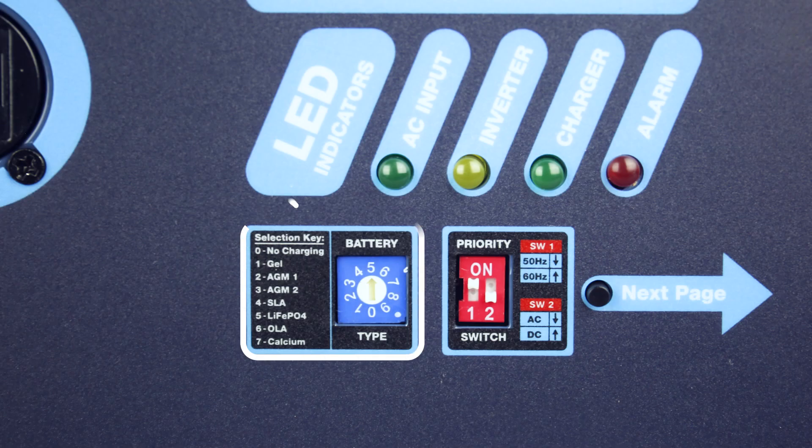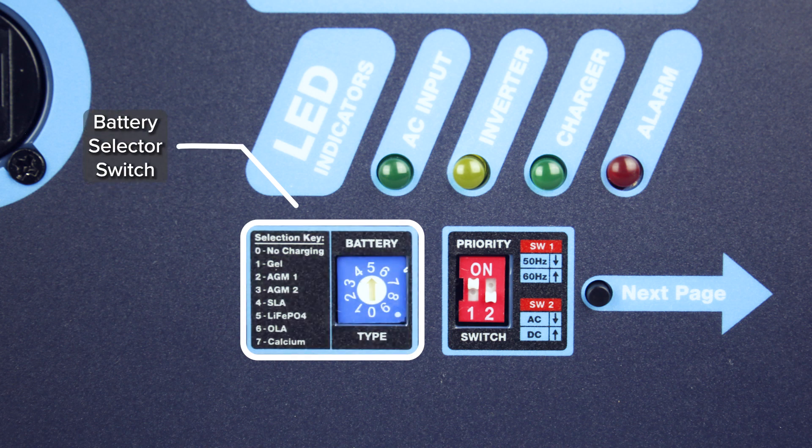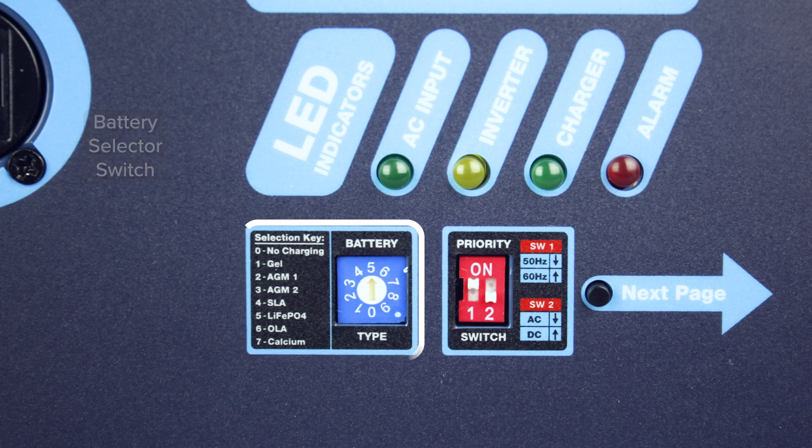The battery selector switch allows you to flexibly swap between seven types of batteries: gel, AGM 1 and 2, sealed lead acid, lithium-ion, OLA, and calcium batteries.